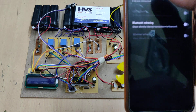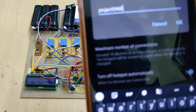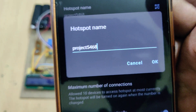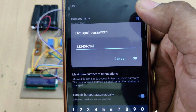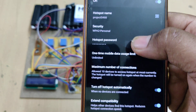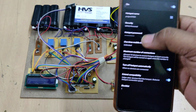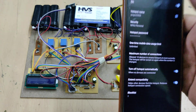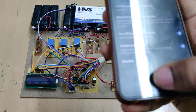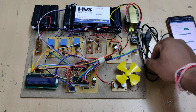Before turning on the kit, the very first step is to turn on the hotspot on your phone. Go to hotspot settings and change the hotspot name to '5468' — no spaces, no capital letters. The password should be '123456789' and the AP band should be set to 2.4 GHz. After these three settings are confirmed, turn on the hotspot with data, then power on the kit.